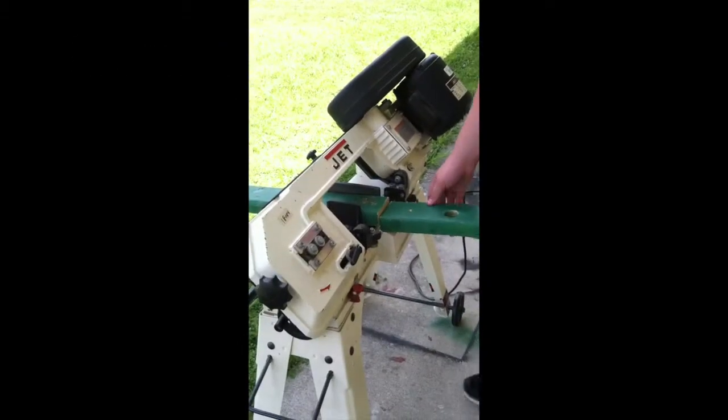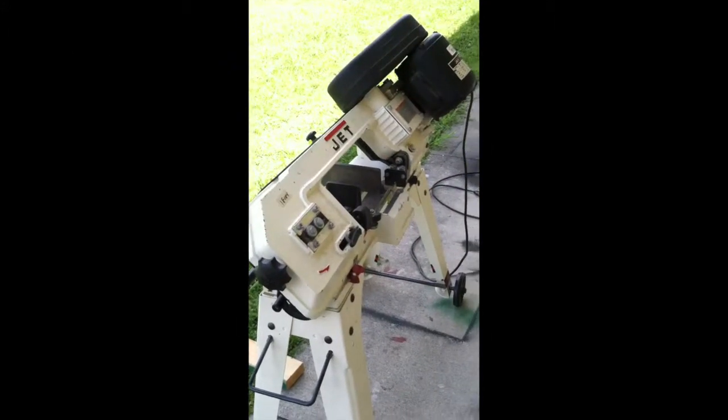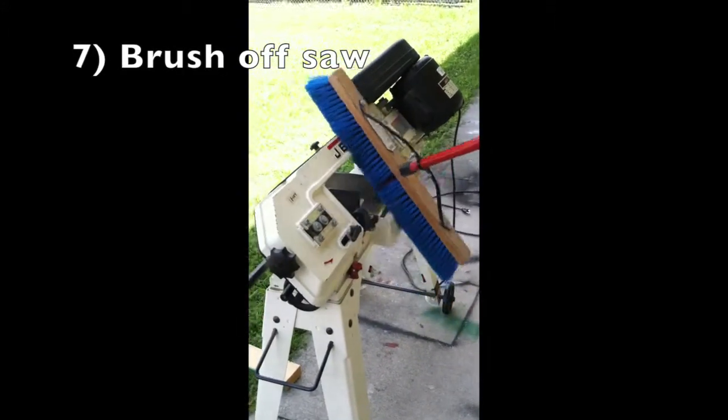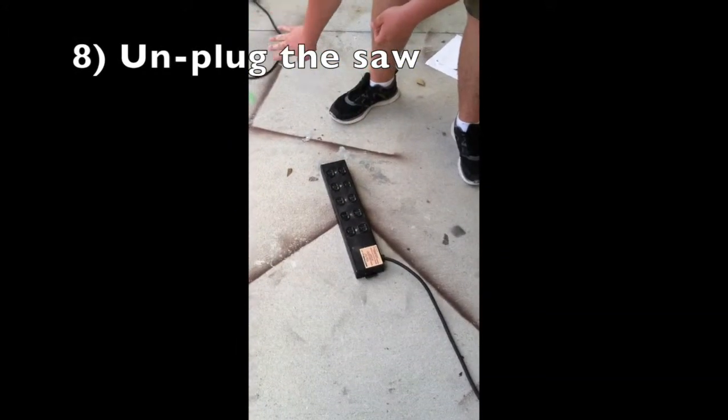When done sawing, remove your pieces from the saw and brush off the surface. When done with the saw, unplug it so nobody gets hurt.